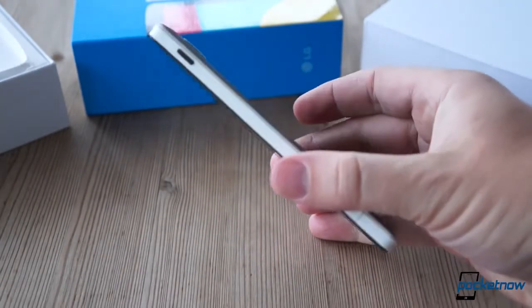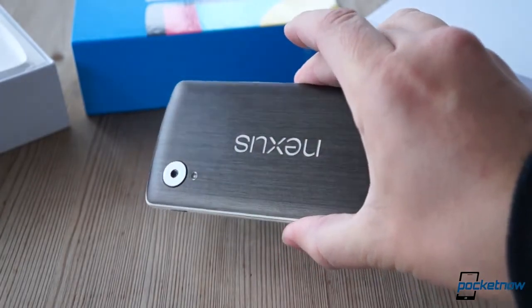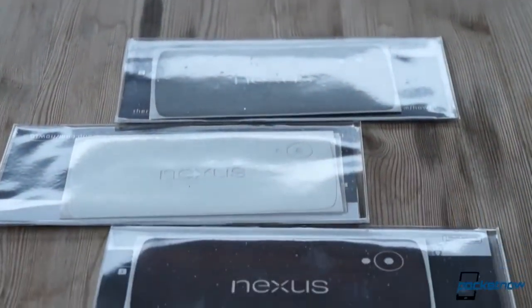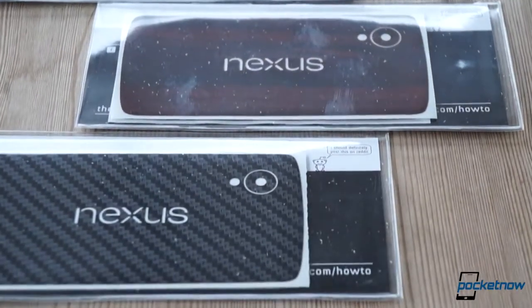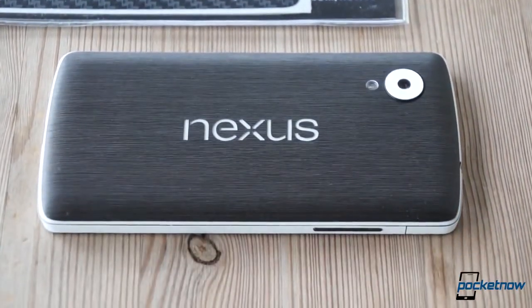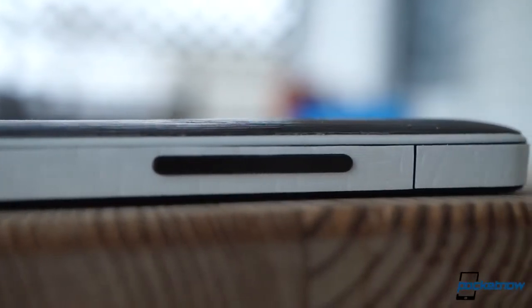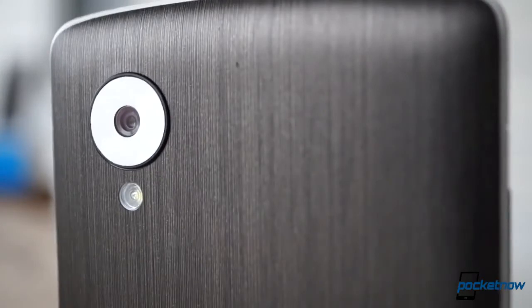We'd like it very much if dbrand investigated beveled edges with its next iteration. Those complaints aside, we're pleased to report that dbrand products are among the finest we've seen in this category, very much worth the price — and no, we're not just saying that because they're sponsoring this giveaway. We mean it. If you don't win the giveaway but still decide to spring for a dbrand skin, we don't think you'll be disappointed.